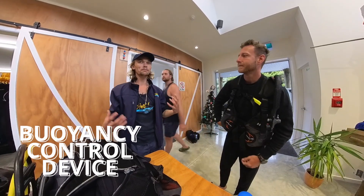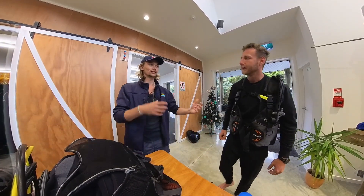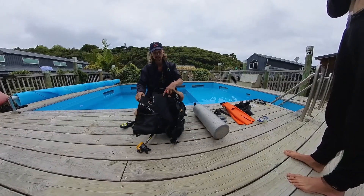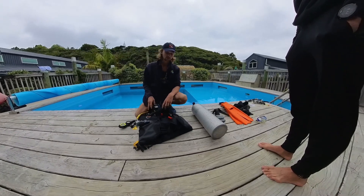Then I get fitted for a BCD, wetsuit, and fins, which I'll be using over the next few days. Here, Charlie will explain how to put the BCD on and then explains what each part of the BCD does and what it's used for.